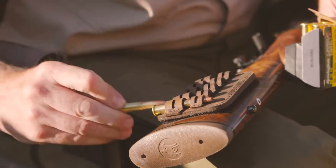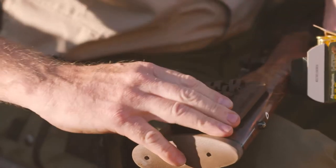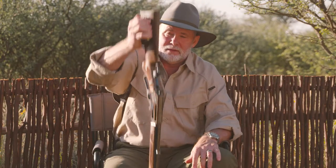Now you're probably wondering how strong this Velcro is — is this thing going to fall off while I'm hunting? Well, watch this. Like my grandpa used to say, that ain't coming off.